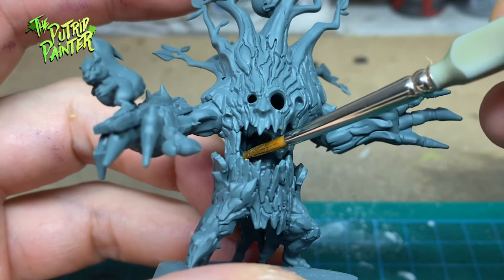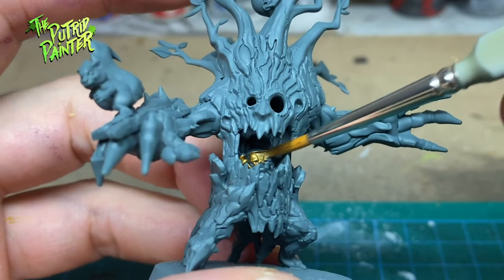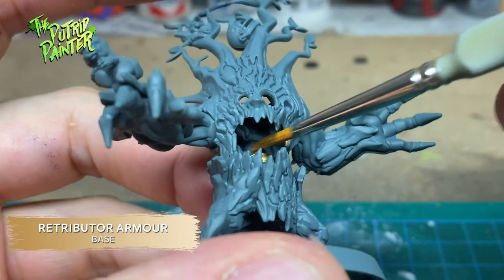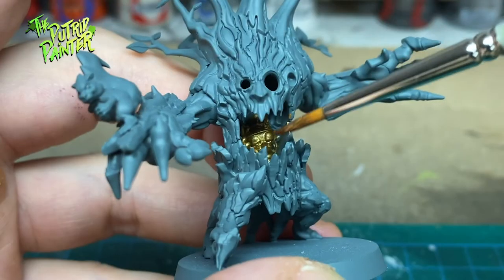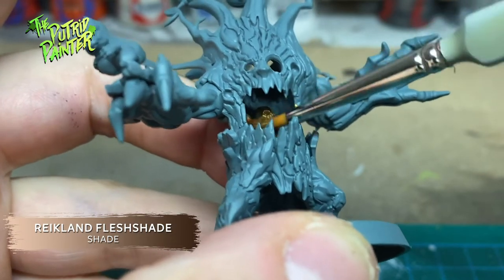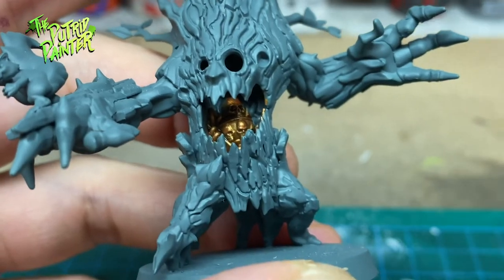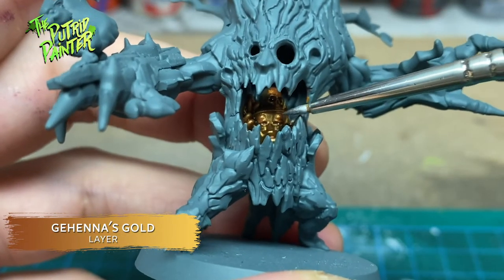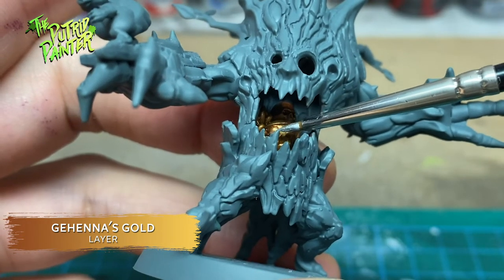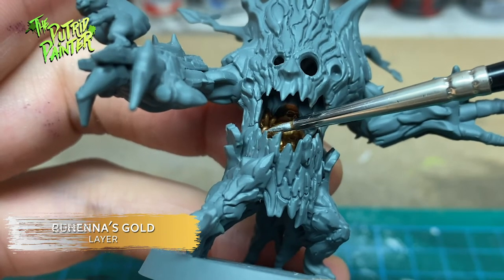Because of its hard-to-reach placement, I will paint the trophy hidden in the mouth first. I basecoat with Retributor Armor, then I shade the trophy with Reikland Fleshshade. I layer on Gehenna Gold to bring back some of the shiny gold. I failed to film this part unfortunately, so I'm going straight to the last step which is highlighting with Runefang Steel.